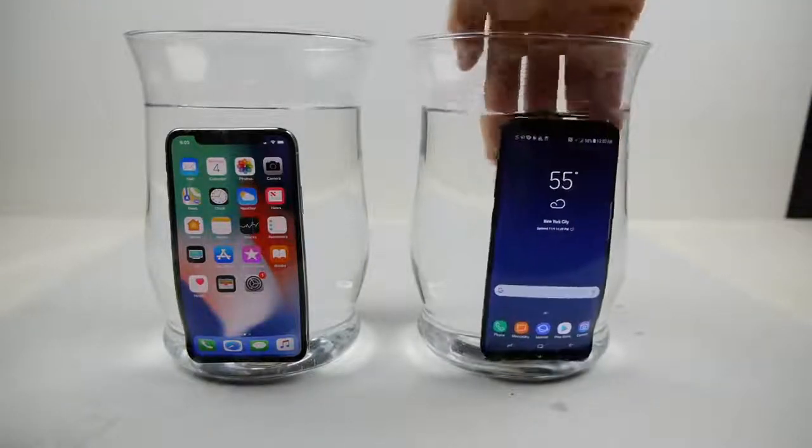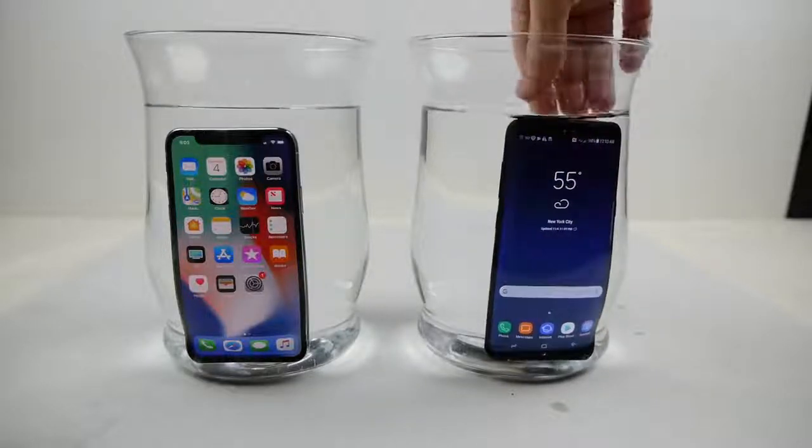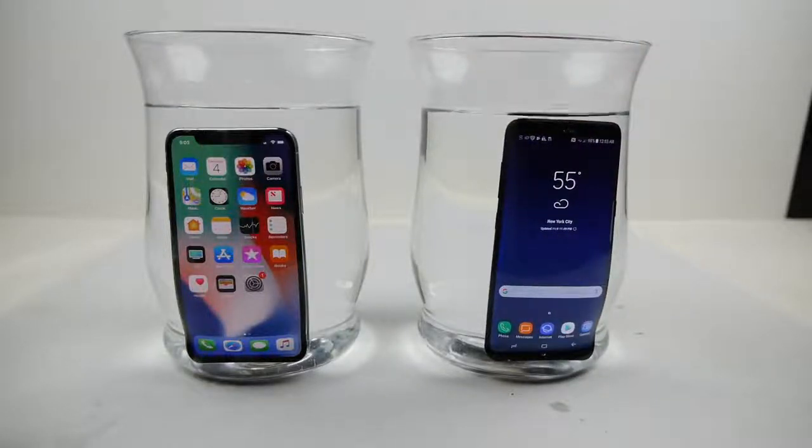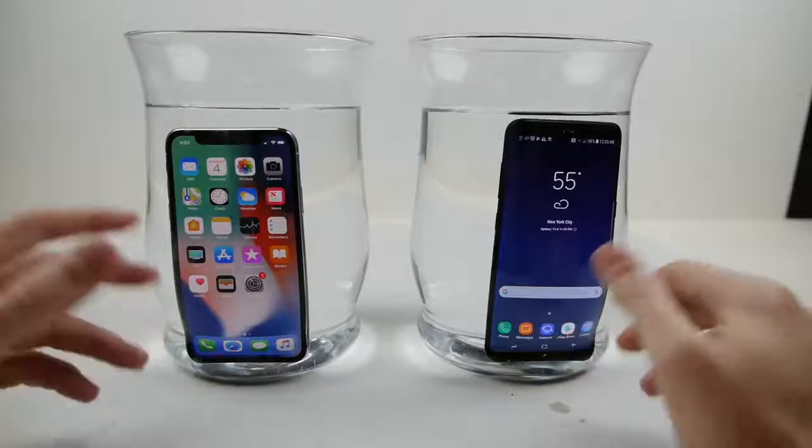So they are completely underwater. I might just add a little bit more water in the container where the Galaxy S8 is because you guys can see there's a little bit of unevenness. So let's go ahead, pop them in the freezer guys, and I'll see you tomorrow.